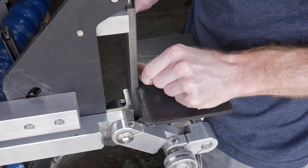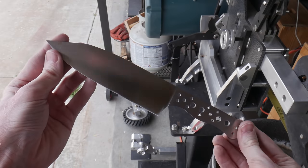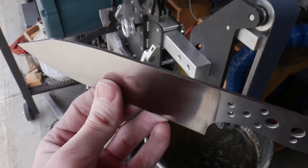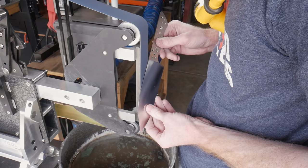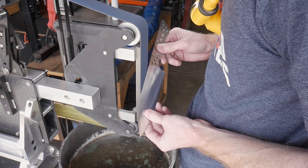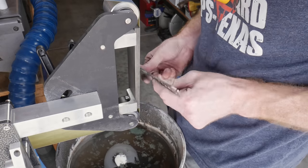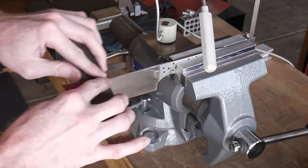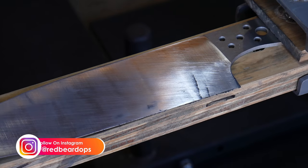After a few hours of grinding the knife has a nice cork belt finish on both sides. The spine has a very sharp corner — unacceptable for a chef knife — so the next step is to knock that corner off with the belt. This operation can get sketchy since you can go too far on one side, but I was extremely careful and did not wreck the blade. I then used 320 grit paper with hard backing to clean up the spine.